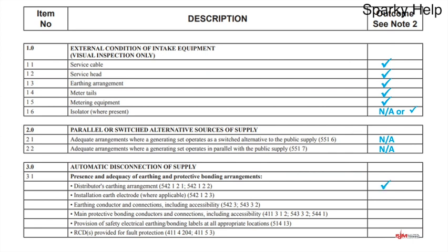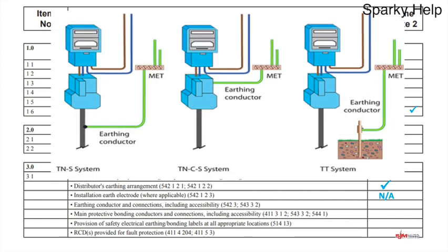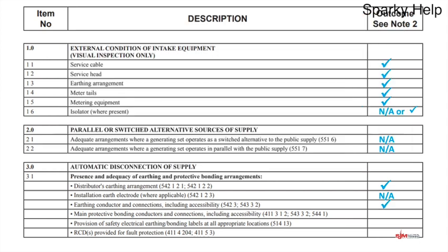More often than not it's a TN system — if it happens to be a TT, you'd swap those two round. Earthing conductor and connections including accessibility: the earthing conductor depends on your earthing system. On a TNS it goes from the MET to the sheath of the cable. On a TNCS the earthing conductor goes from the MET to the neutral link in the service cutout where it splits. On a TT it goes to the earthing electrode, which should be accessible for maintenance purposes. Hopefully that would be a tick.